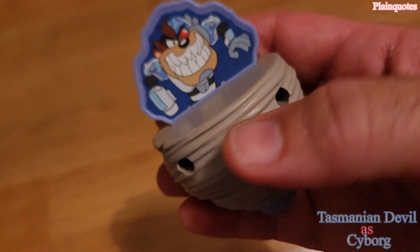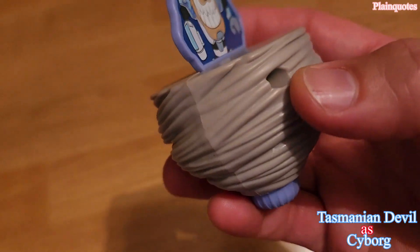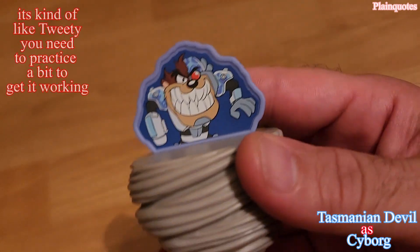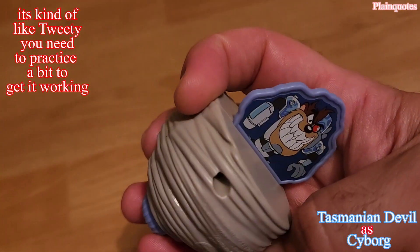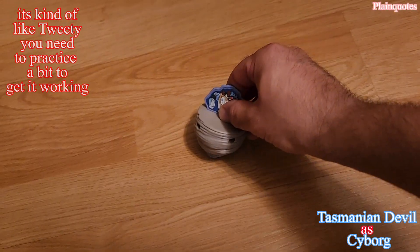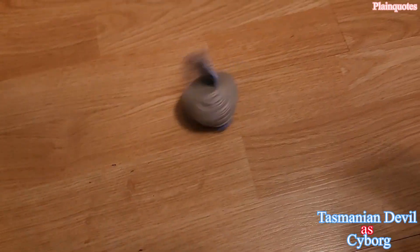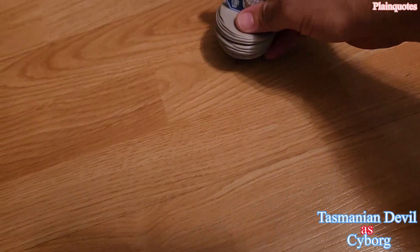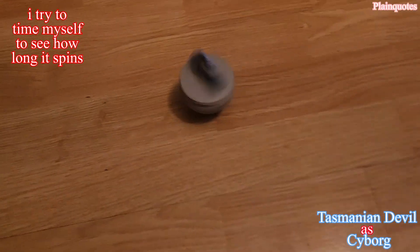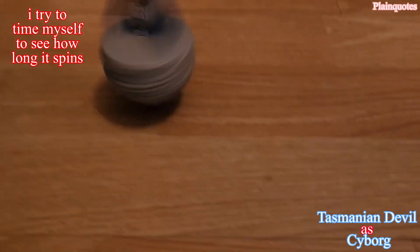This is the Tasmanian Devil as Cyborg, and it's like this. This one has a spinner on the bottom — you basically hold it and slide it forward fast, then let it spin. If it doesn't spin, that means you didn't slide it hard enough. You have to hold it and go like this — then it spins. This is amazing.